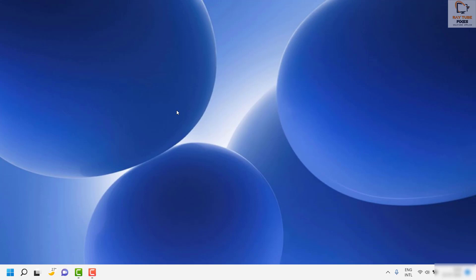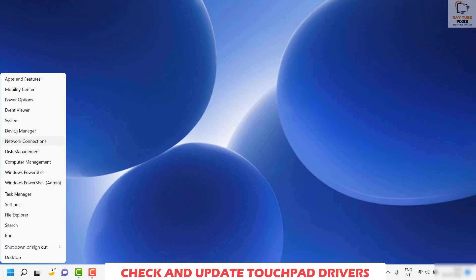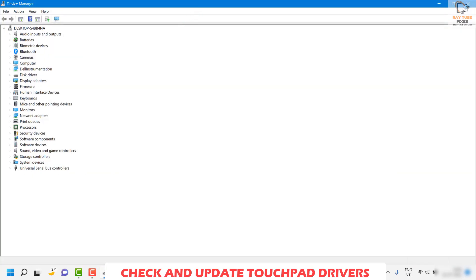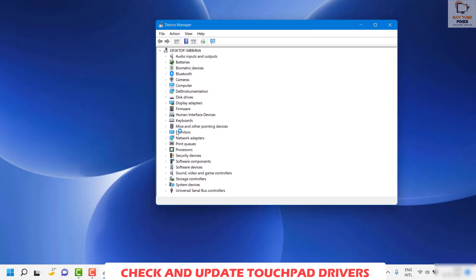If the touchpad is still not working, the next step is to check the touchpad drivers. You will need a USB mouse connected to your laptop. On the desktop, right-click and select Device Manager. This shows a list of all devices installed on the computer.